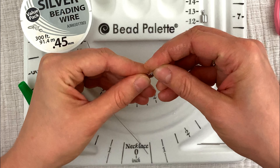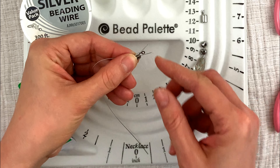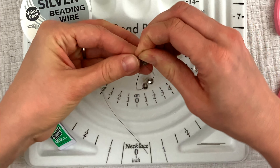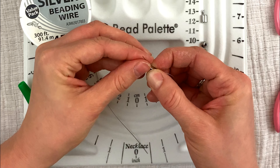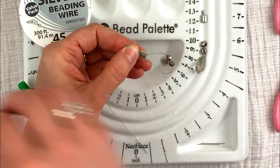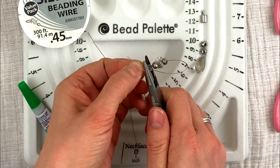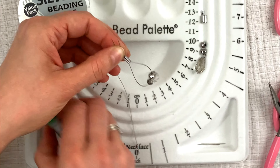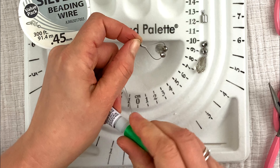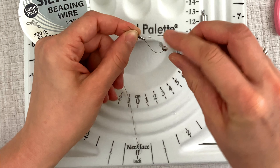Now I'm going to get my cord and crimp and put both ends through. I'm holding it on one side, turning around to make sure both ends are pretty even. Then I take my long nose pliers and bend one side just a bit — I just want to bend it slightly.